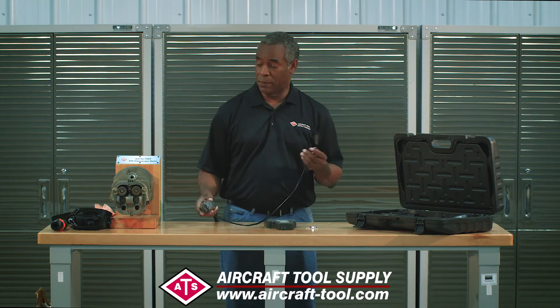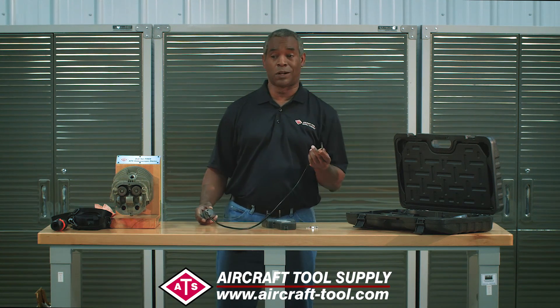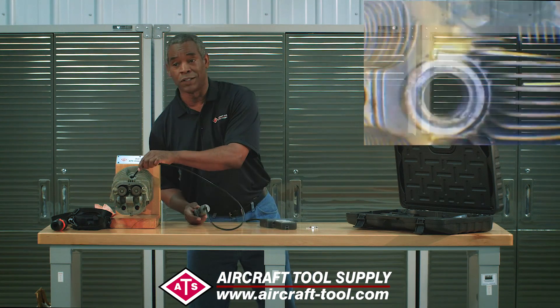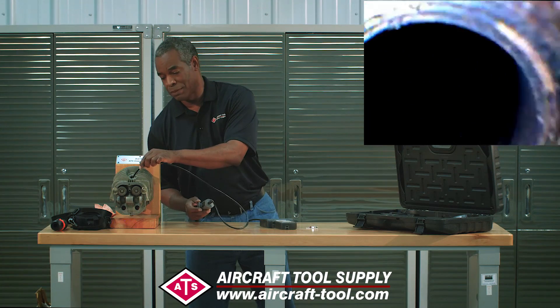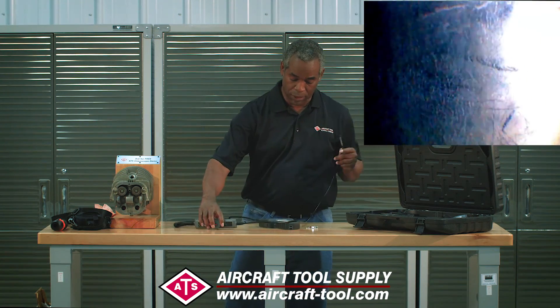Since I've been talking about engines, I'll answer the question a lot of you have been asking: does it fit into a spark plug hole? The answer is yes — very easily, just like that, it mounts into a spark plug hole and allows you to inspect inside with no problem.